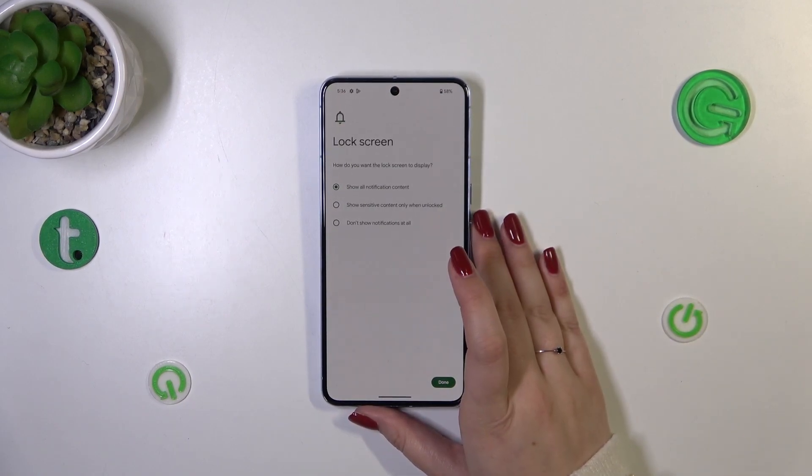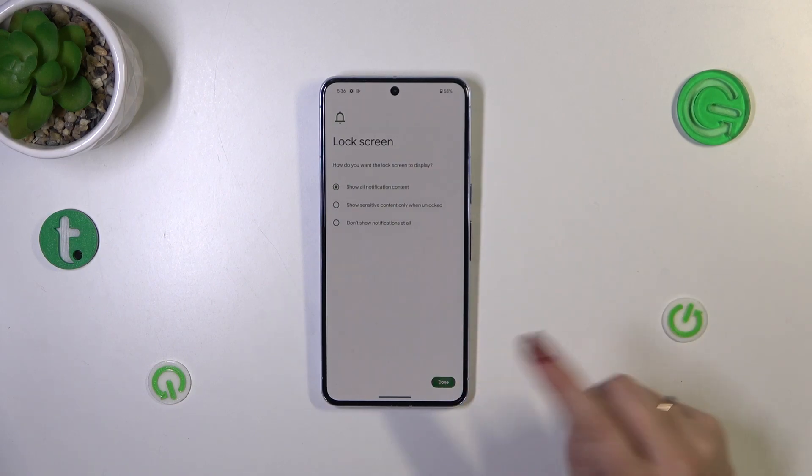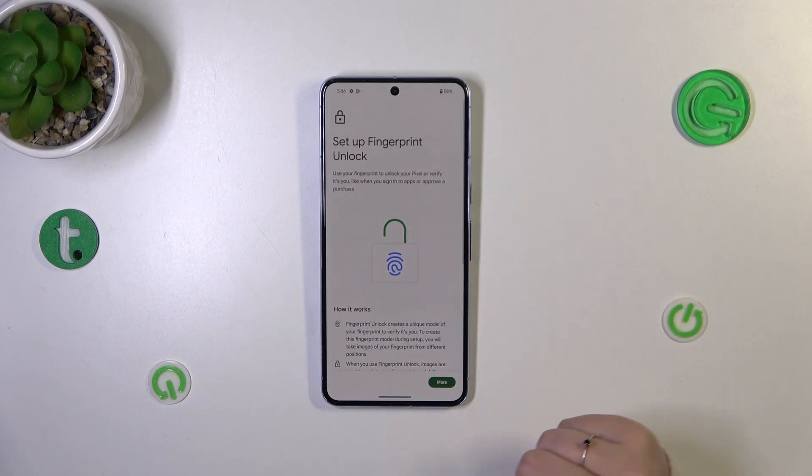Pick the option you'd like to use, then set it up and confirm it. In my case I'll confirm here. You can also decide what you want to show on the lock screen — just pick the option and tap Done.